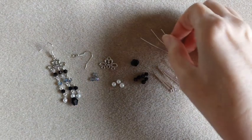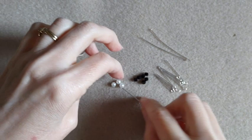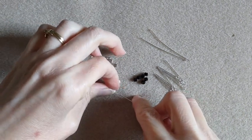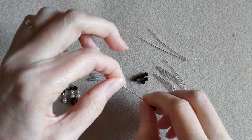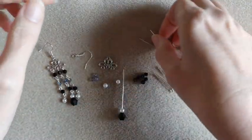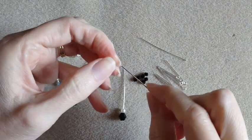So we are going to take our head pin, we are going to add on our big bicone and a pearl — that is going to be our middle dangle — and on the other two head pins we are going to add on a pearl.